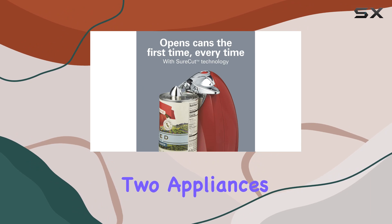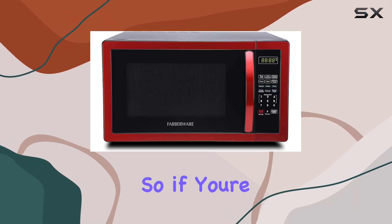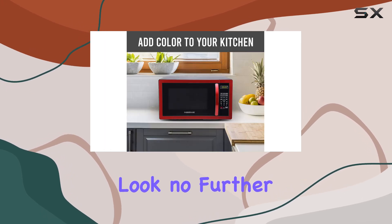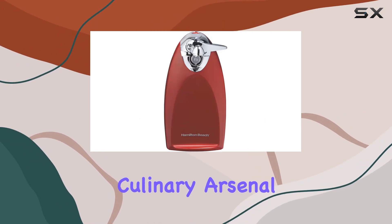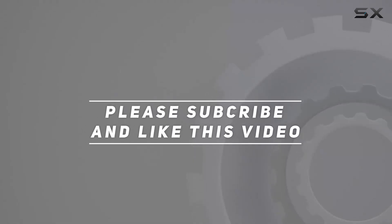Together, these two appliances form the ultimate kitchen duo, making meal prep a breeze. So if you're in the market for kitchen gadgets that marry style with functionality, look no further than the Farberware Microwave Oven and Hamilton Beach Electric Can Opener. They're sure to become staples in your culinary arsenal. Check out the video description for updated price. Thank you for watching this video.